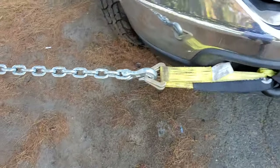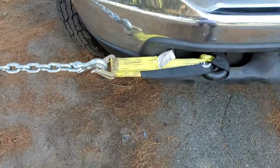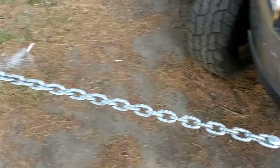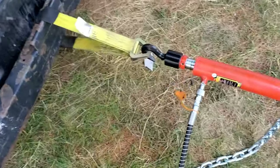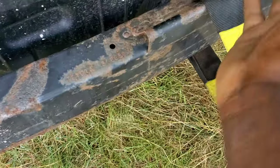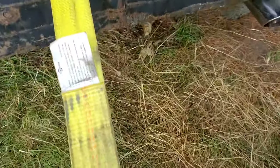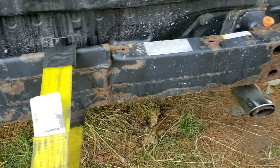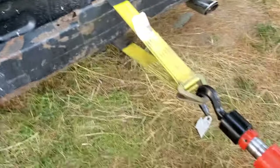I actually attached this to my F-350 because I don't have any wood around me to use. I attached it to the F-350 and I'm pulling out this frame — it was really bad, it was pushed in. Now it's almost back.